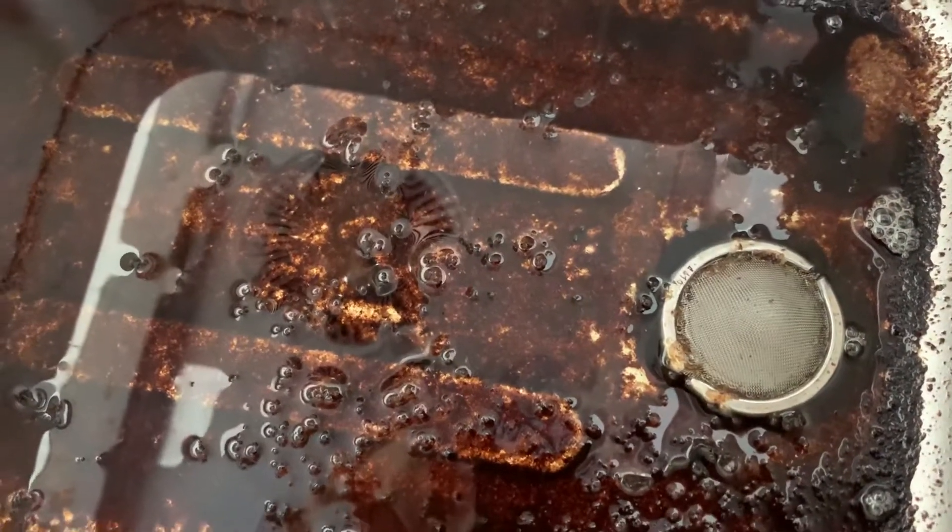See that? And that's the filter. Now I'm about to clean it up.